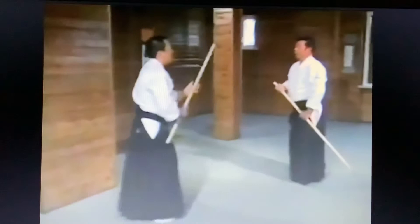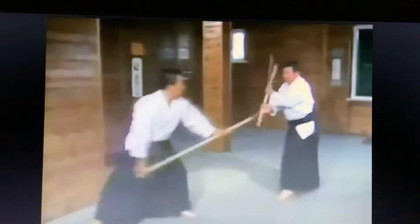Now we'll execute movements thirteen to twenty-two as a series: thirteen, fourteen, fifteen, sixteen, seventeen, eighteen, nineteen, twenty, twenty-one, twenty-two.